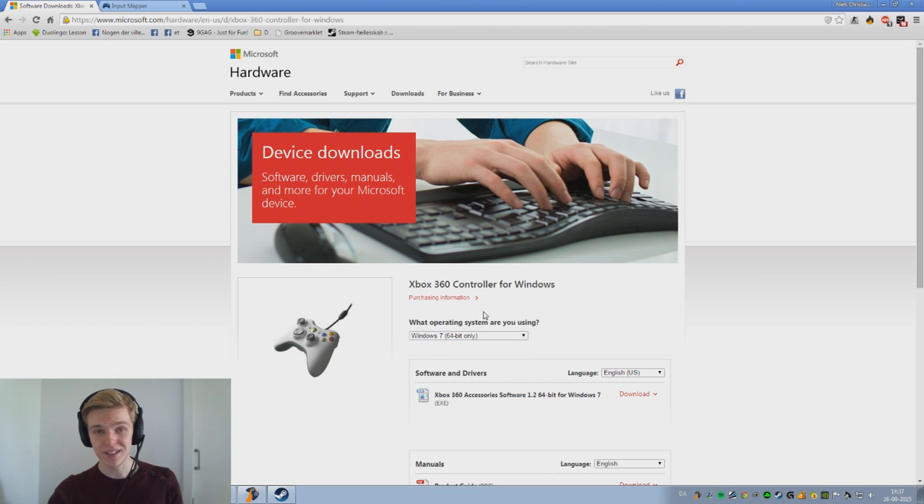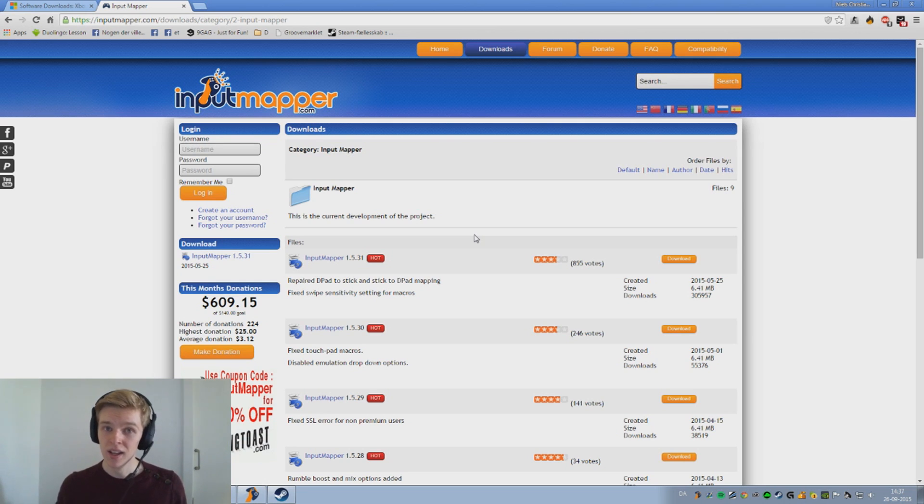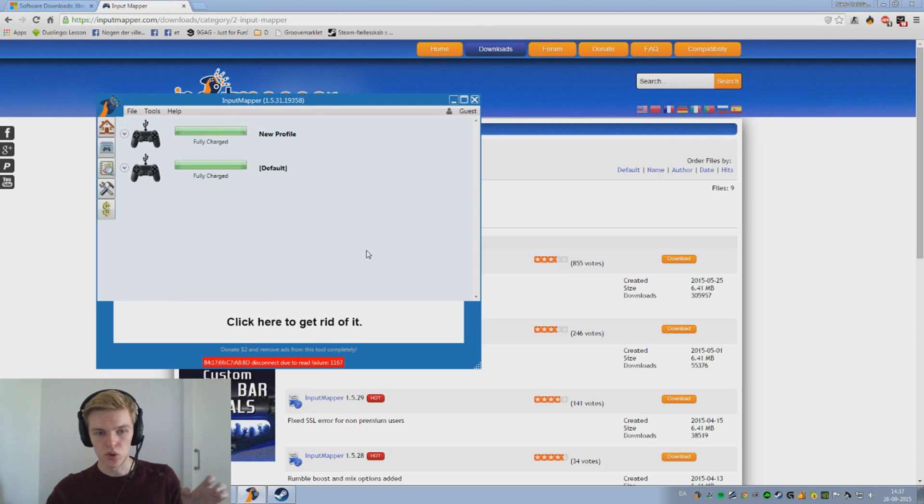The download and installation of this is not something I'm going to show. I'm simply going to proceed and show you the next program you're going to be downloading, and that program is called Input Mapper. It is more formally known as DS4 tool.